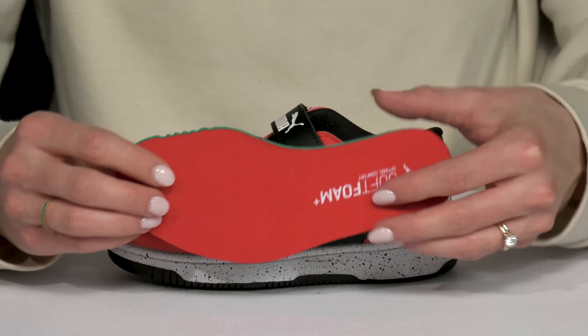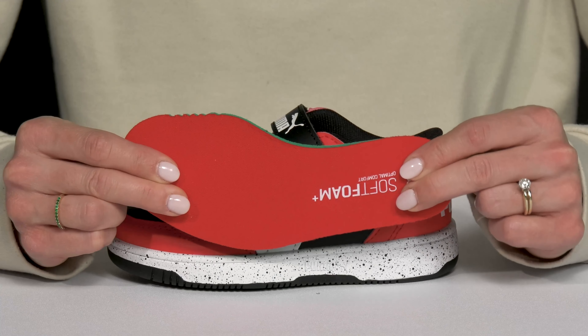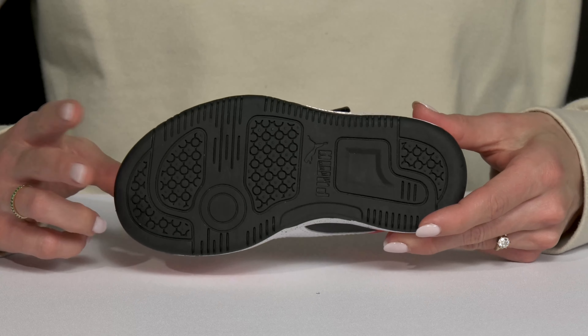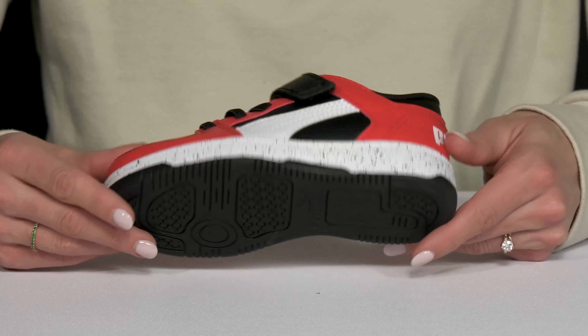I love that these have the ultra cushioned soft foam plus footbed that is removable. It is going to keep them comfy all throughout each stride. And then they offer a nice rubberized outsole that is great for traction, especially if they're going to be playing some basketball.